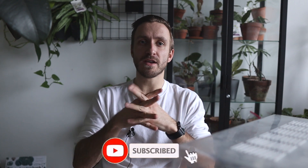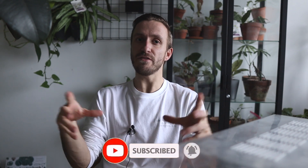Subscribe to my channel and don't forget to hit the bell to turn on notifications, so you'll be notified every time I post something. Thank you, and I hope to see you again very soon!